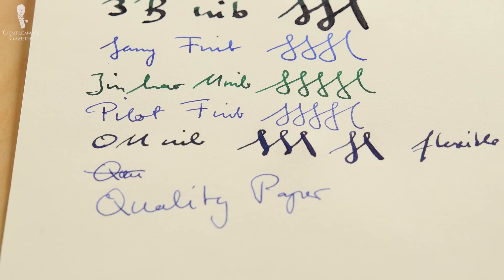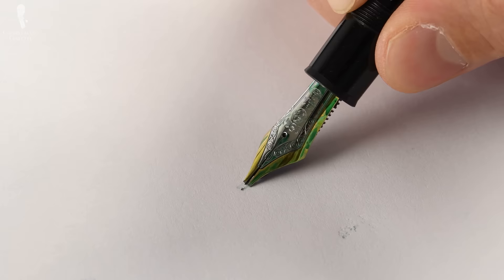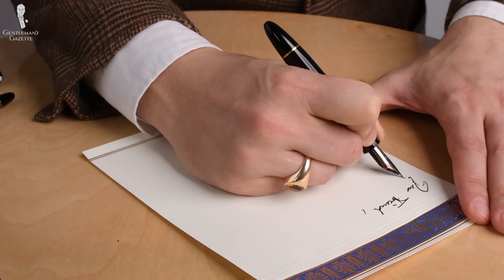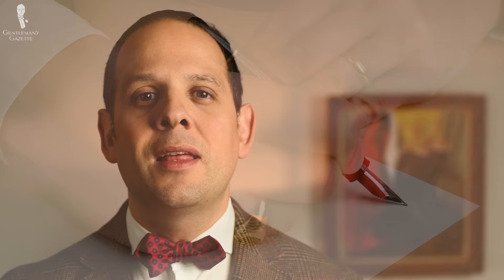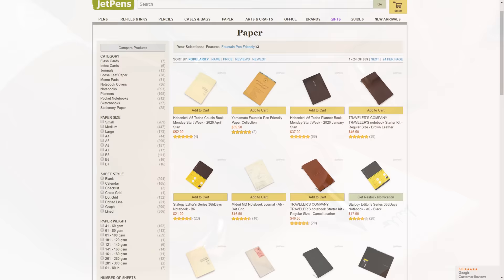Once you settle on a fountain pen that works for you, how should you write with it? First, you have to use high quality paper. Many regular printer papers are not suited for fountain pen ink — as soon as you write on them, the ink bleeds and looks very bad. Instead, buy paper made for fountain pens and it will look beautiful. The same is true for stationery — if you want to write greeting cards, make sure they work with a fountain pen. A good paper doesn't feather or run and is often made out of cotton. Ask specifically if it's meant for fountain pens or buy from a source that advertises fountain pen paper.